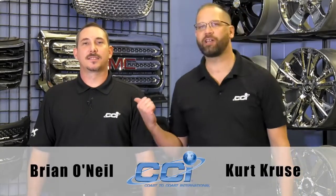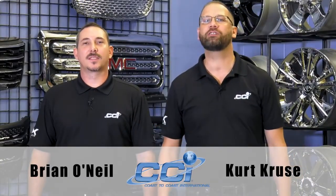Hello, my name is Kurt Cruz and this is Brian O'Neill, and we're here today at Coast to Coast International in the R&D Center to share with you some of the latest CCI restyling and wheel accessories. Let's go.